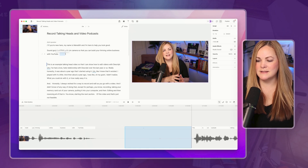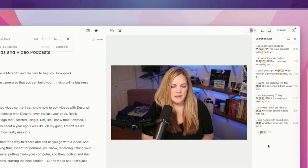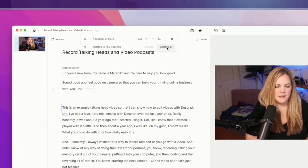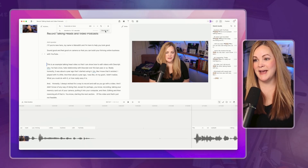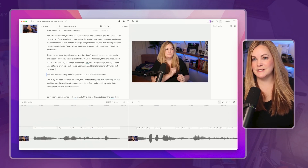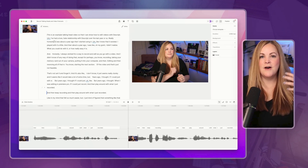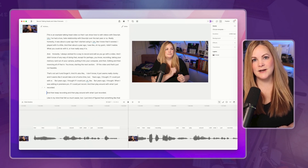This right here is a bunch of essentially silence or dead space that Descript has picked up on. We obviously want to edit that out, but there is a magic button to remove all of the dead space in the video. I'm going to come up to 'Shorten Word Gaps.' It tells me on the right-hand side that I have a handful of places where I have one second or more of silence. All I have to do is hit 'Shorten All' and it's going to shorten them all to a half a second, so I don't have to go in and remove those one by one.